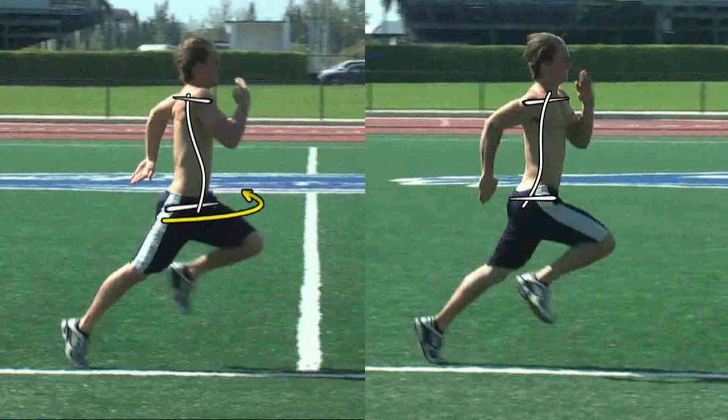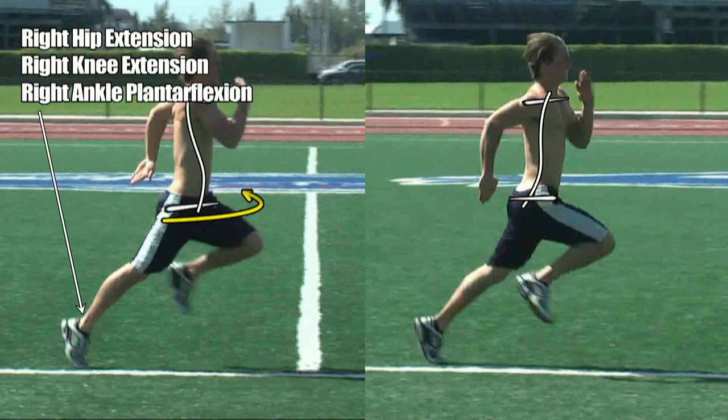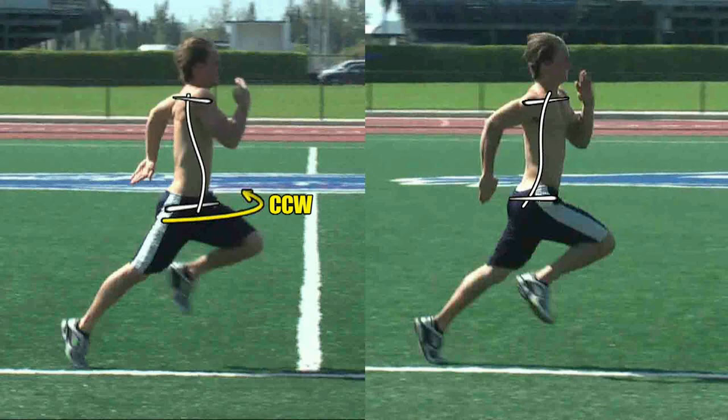So in the image on the left, we have the right hip in extension, the right knee in extension, and the right ankle in plantar flexion. This is the classic triple extension position you may have heard about, and this is all producing a counterclockwise torque around the spinal column.